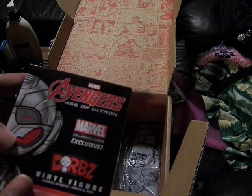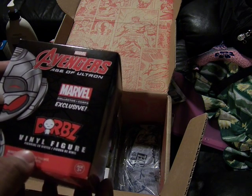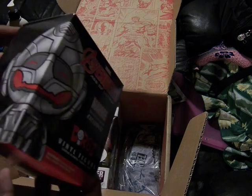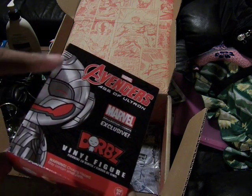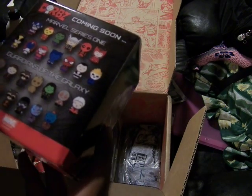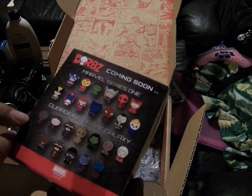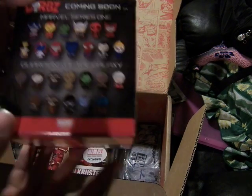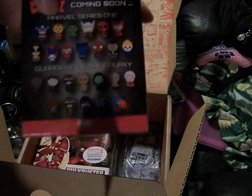The Age of Ultron. Marvel. This is the Dorbz figure. Here you have this nice Ultimate Ultron Dorbz figure with very high-looking eyes. This is Marvel Series 1 — Guardians of the Galaxy Series 1.